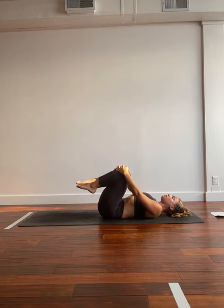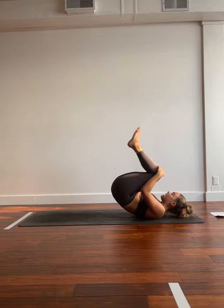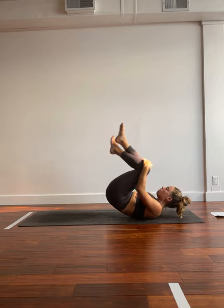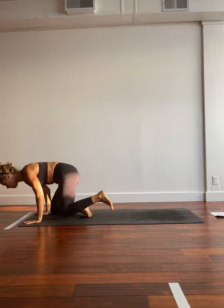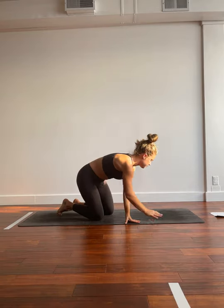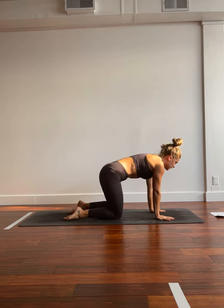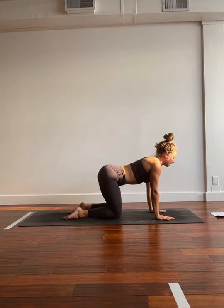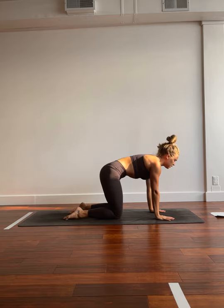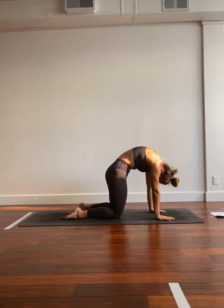And then we're going to start to rock and roll the length of the spine. Hovering the toes, giving them a tap maybe. And when you have enough momentum, we'll cross at the heels, finding our tabletop position in the middle of the mat. Shoulders are stacked over wrists, hips over knees. We'll take a big breath in, dropping the belly, pulling the collarbones apart, shifting the gaze up. As you exhale, we're going to zip up the belly button. Shoulders and hips come towards one another for cat.